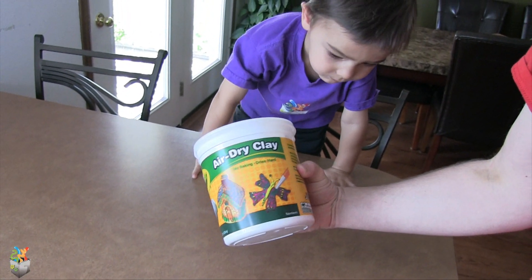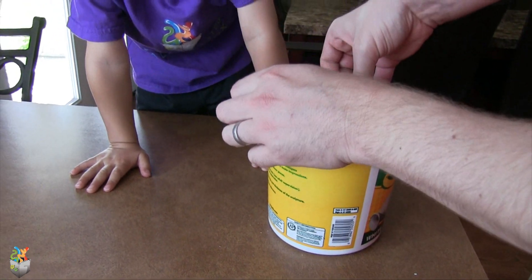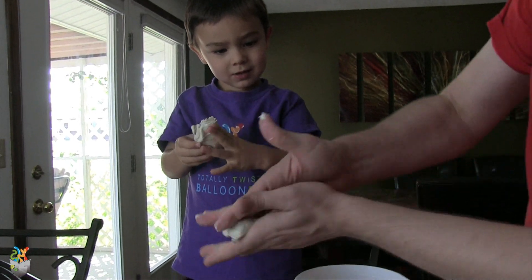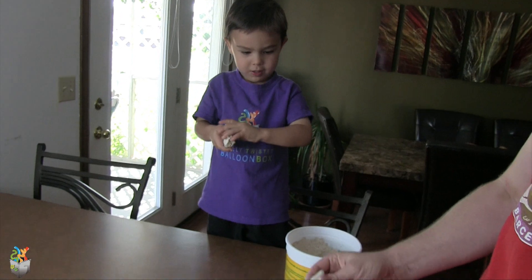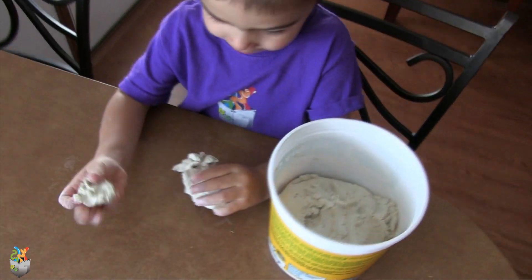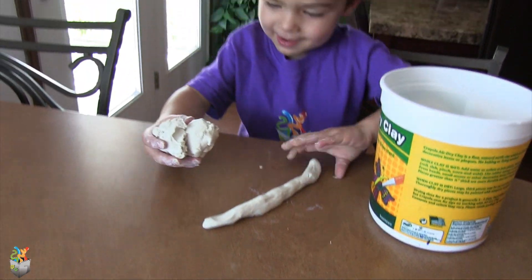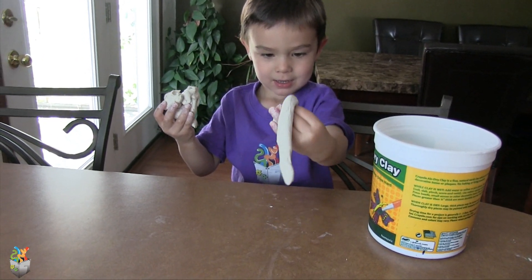Today we got some air dry clay — no baking, and it dries hard. We're gonna get in here and start sculpting. Help me open it. Here you go, you just make it whatever you want. We can make a snake, or all sorts of stuff.